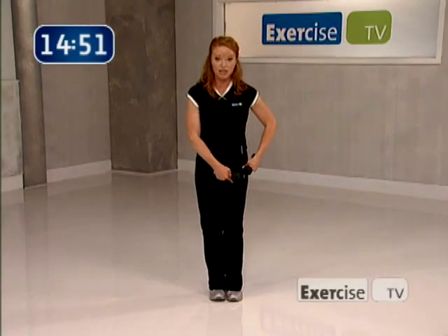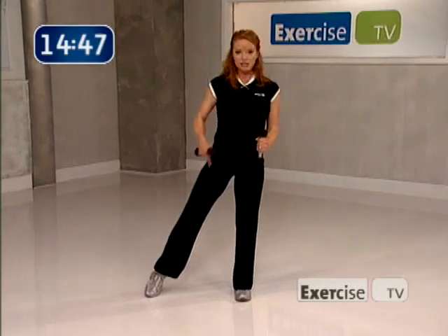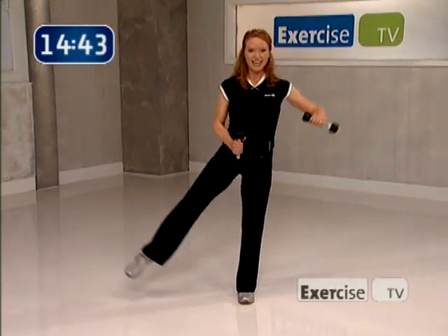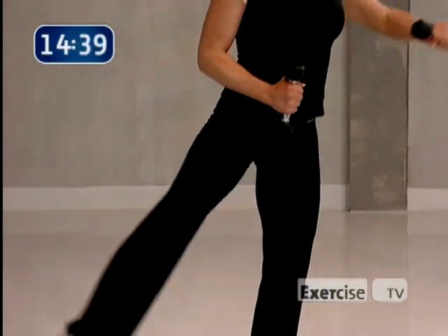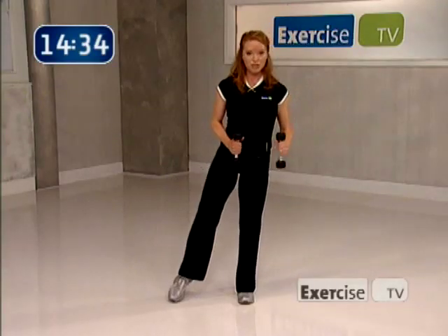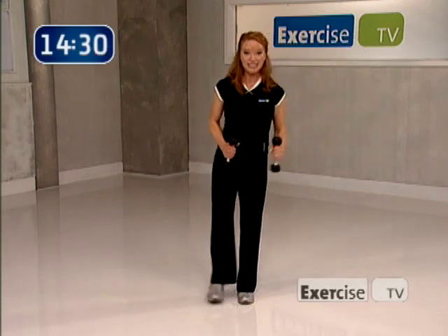Your right leg is going to stabilize you — slight little bend in that right leg. Send your left leg out to the side; we're going to raise the arm and lift the leg for eight. Eight, and down, seven, really squeeze the glutes, six, five, four, three — this is where we change our body, adding a balance component. One more, and together.